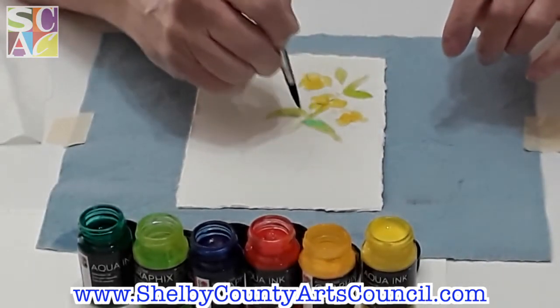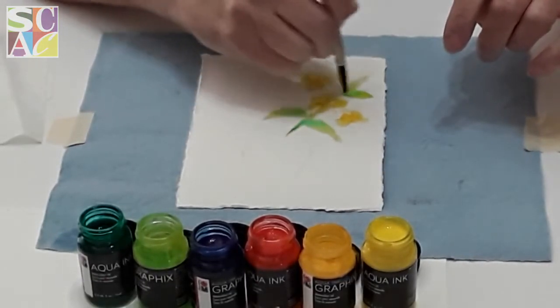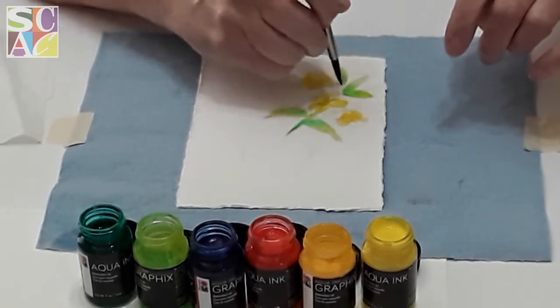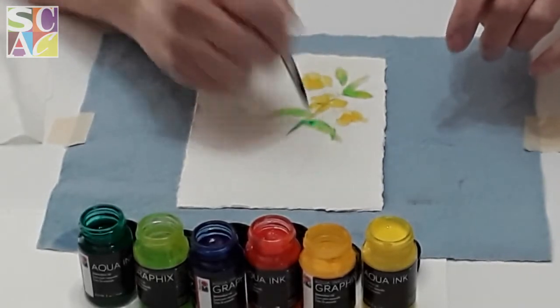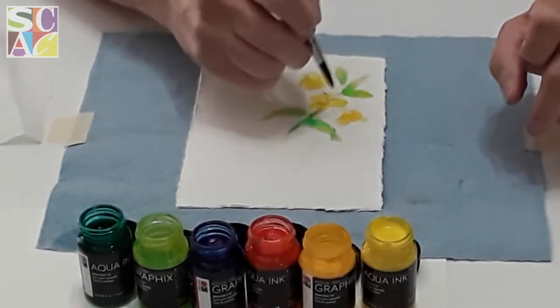These colors are very springy, so for Easter this is a great little project to do and decorate your Easter table. Since at this time we're all indoors, I hope everybody's all indoors.